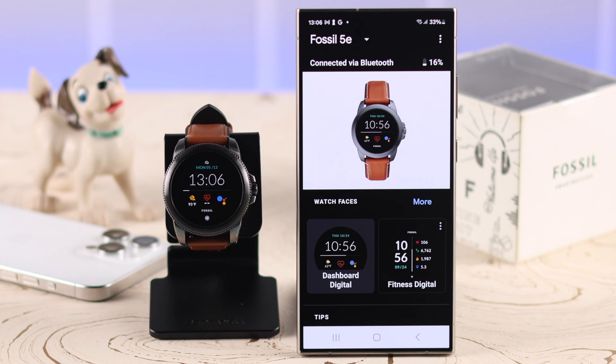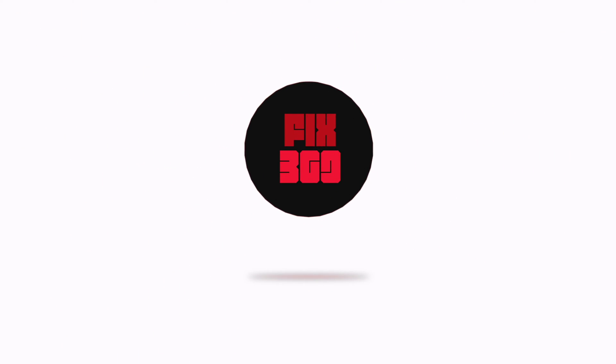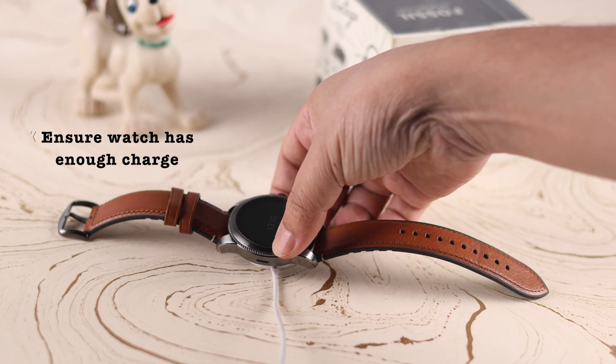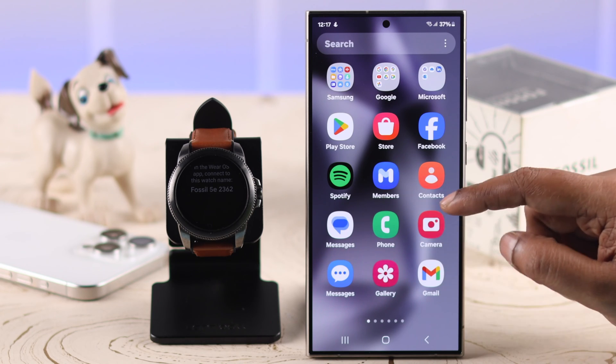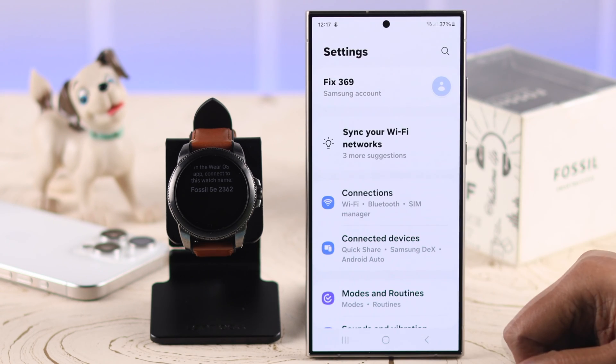First, before anything else, make sure your watch has enough charge to perform this setup process — especially if you're trying to re-pair it with the same phone after you have reset your watch for some reason.